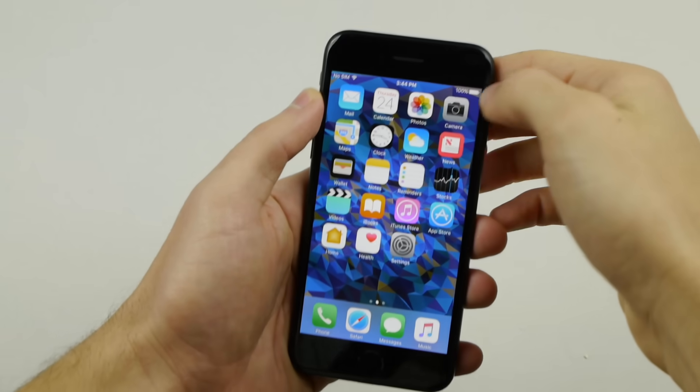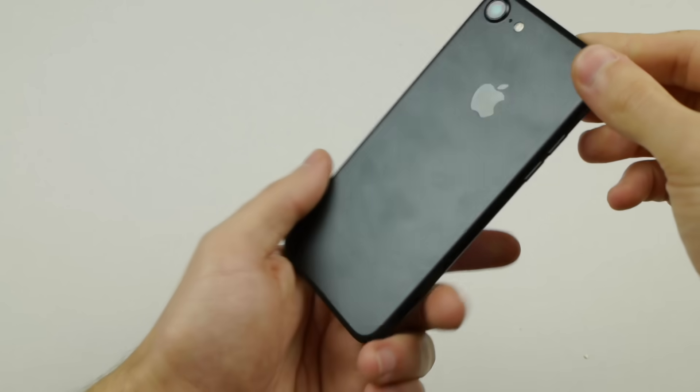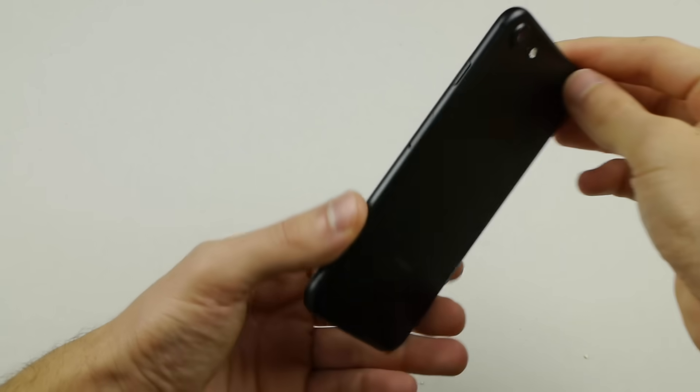What is up guys, Tech Racks here. In this video I got an iPhone 7 — it's the beautiful matte black finish — and the video I have today for you guys is something that definitely has myself feeling a little triggered.